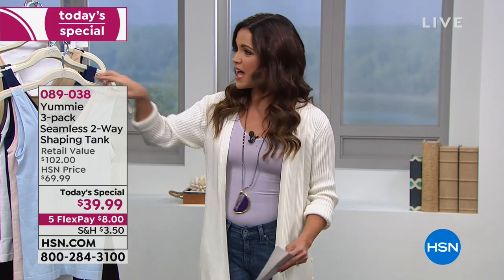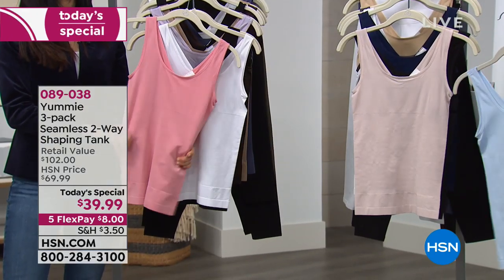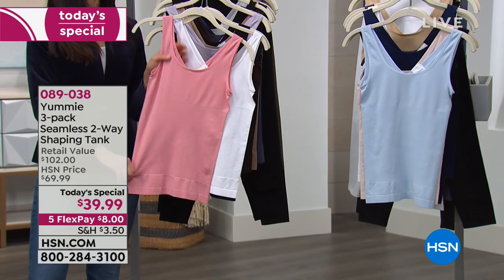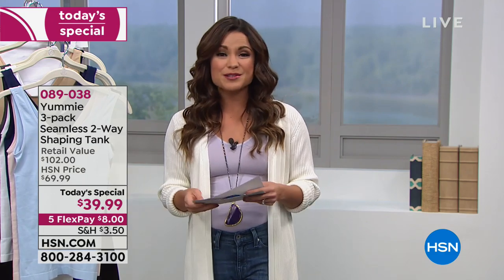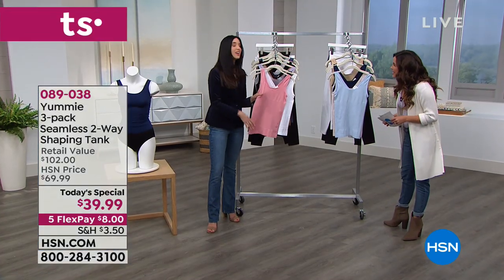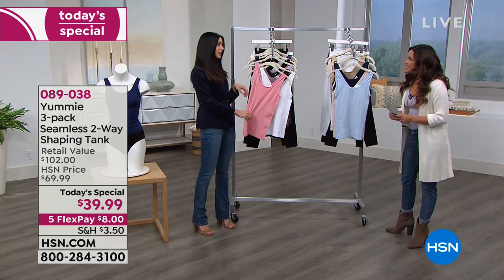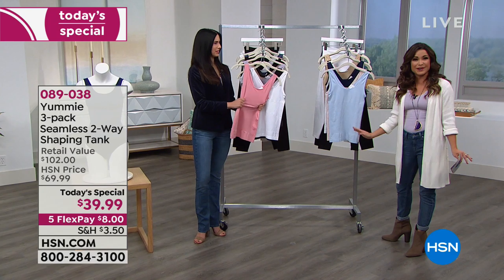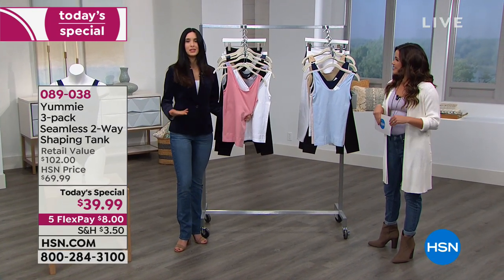What we're doing today is a pack of three of these tanks, which is so great because not only are you getting three, you can wear them two different ways — you've got a V-neck on one side and a beautiful scoop neck on the back. To walk you through the colors, sizing, and all the amazing features, let me welcome our special guest and brand ambassador Leslie Nafusi. Leslie is also a big fan and customer — she's wearing yummy today.